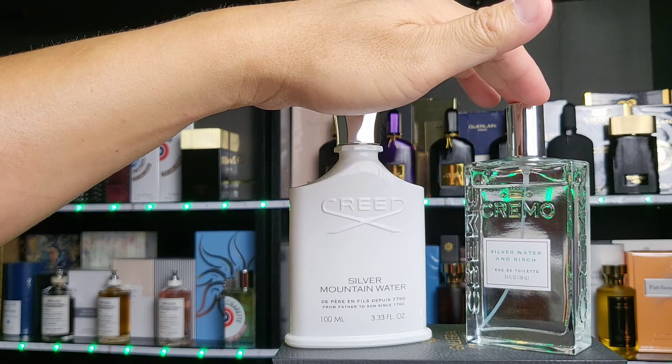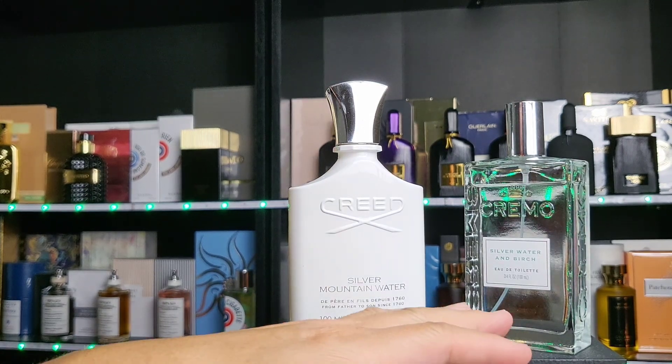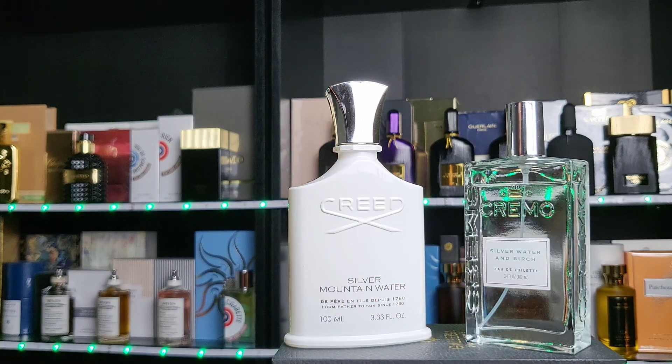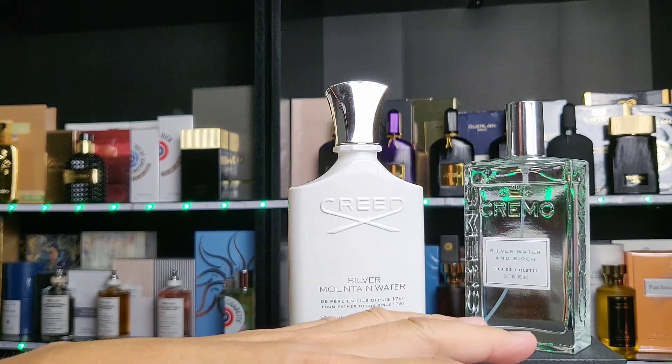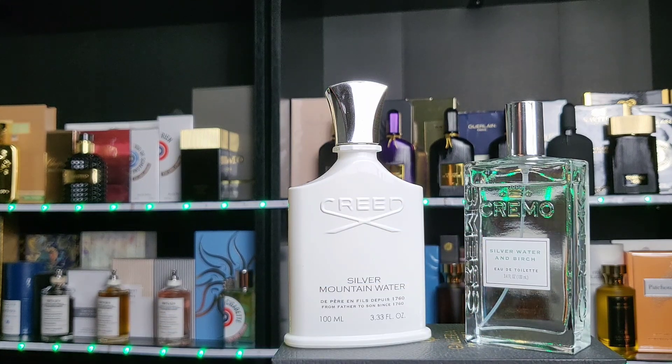I get more metallic on the Cremo — the Silver Water and Birch — and I do pick up the birch clearly. It's more blue, with birch and woodiness coming through and just a tad of greenness. Silver Mountain Water on the other hand is total green — I think that comes from the green leaf, petitgrain, black currants, bergamot, and so forth.